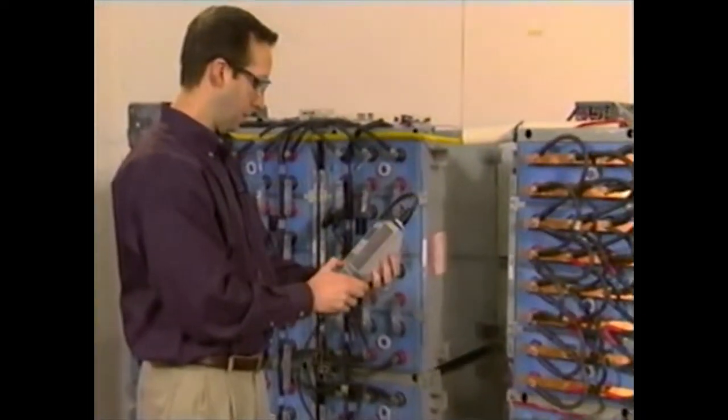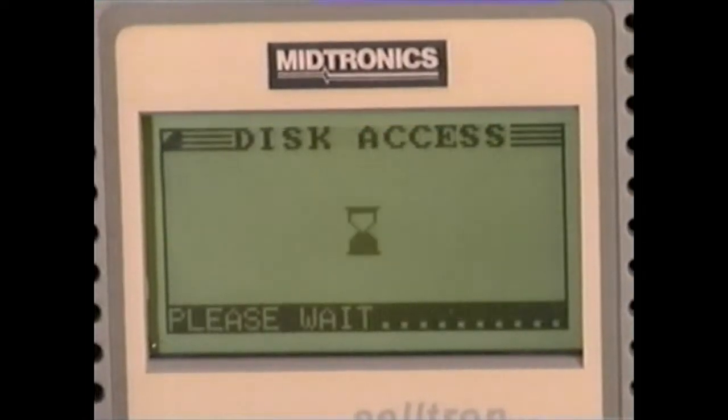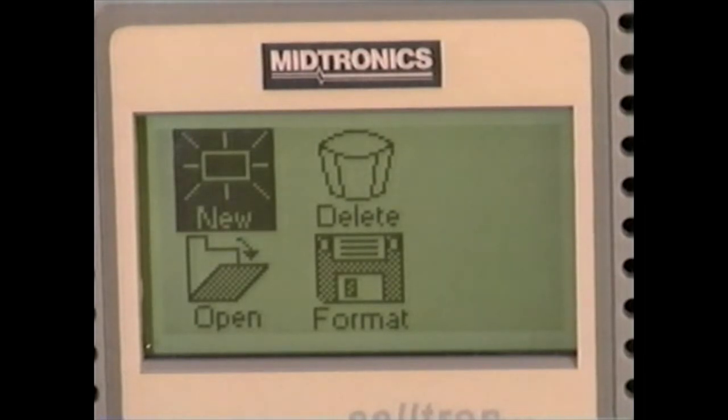Now you have selected the parameters of your choosing. Select save and test to begin testing, or you can select save and continue and you're ready to create or update a new file or string.